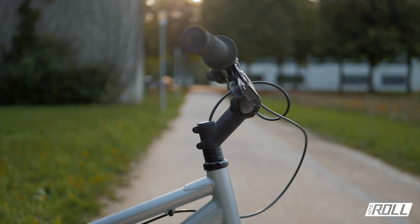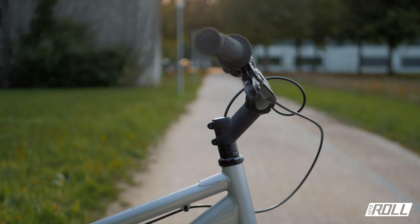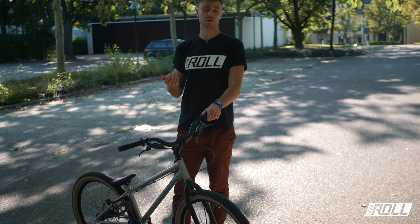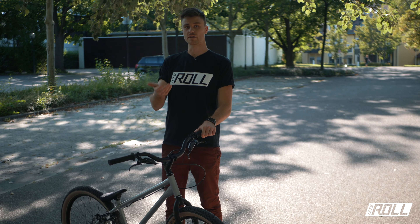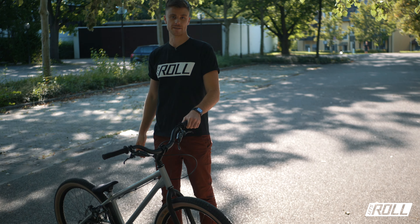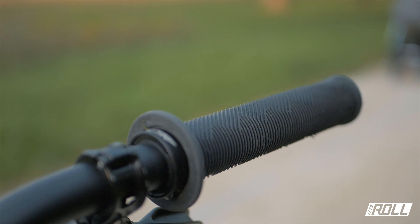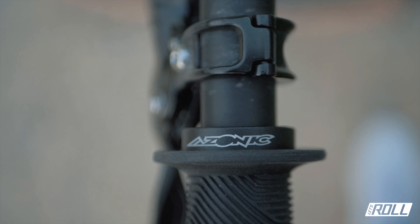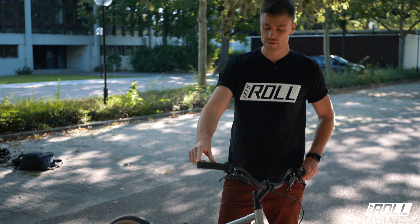The handlebar installed is the Inspired Arcade, which I've been running for a while. I ride it tilted quite far back. Earlier in competition days, or generally competition riders, tilt the bar far forward so you have a more comfortable position when standing on the rear wheel. But I now tend to tilt the bars a bit further back because it's simply more comfortable for bunny hops, 180s, 360s and generally all the techniques where you pull on the bar.